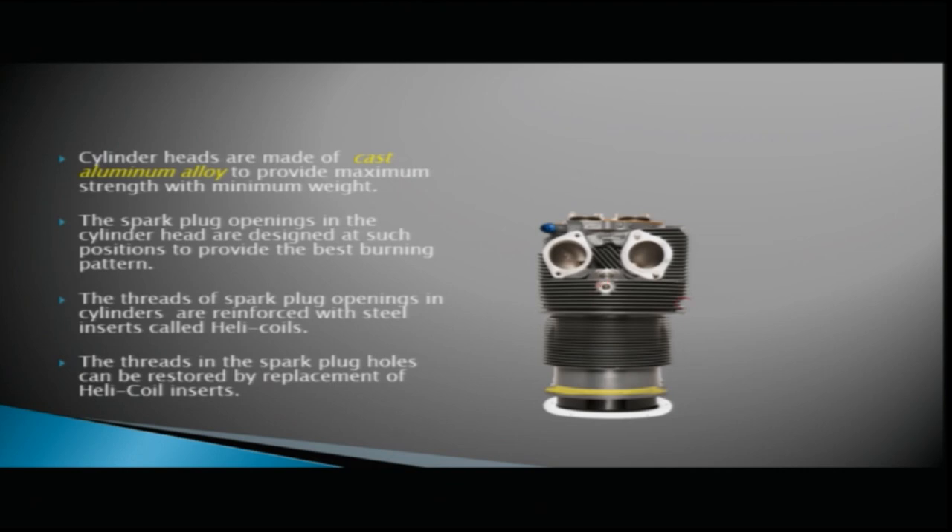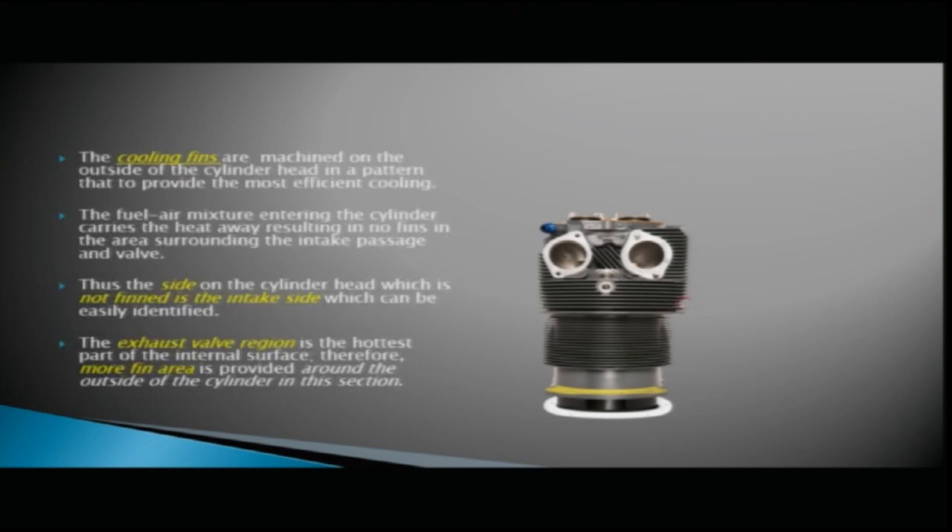The spark plug openings in the cylinder head are designed at set positions to provide the best burning pattern. The threads of the spark plug openings are reinforced with steel inserts called helicoils. The threads in the spark plug holes can be restored by replacement of helicoil inserts. Cooling fins are machined on the outside of the cylinder head in a pattern to provide the most efficient cooling.